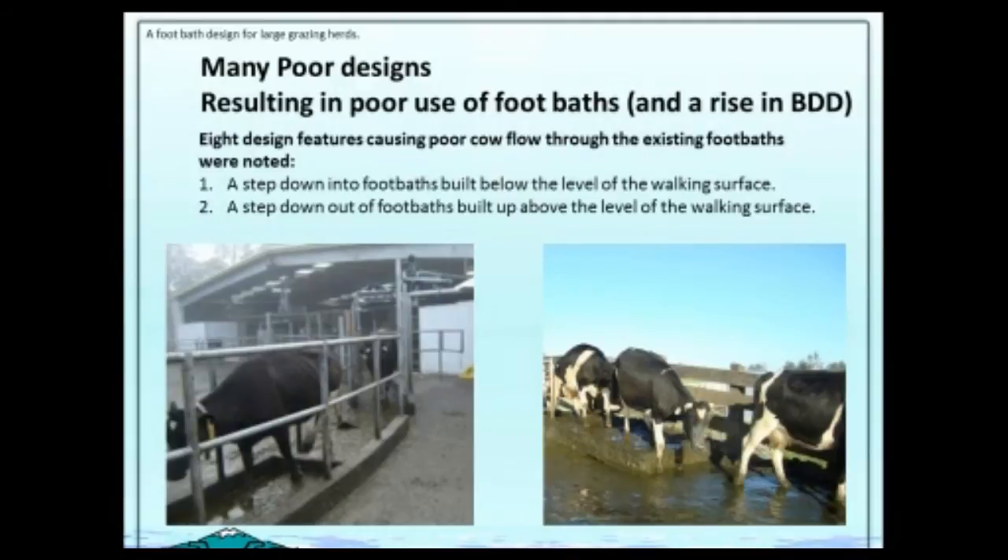The second thing was many were building the foot baths up — like on the photograph on the right, where the foot bath was built up. The cows went into it all right, but then before they stepped down they stopped, holding up all the cows behind them, and of course the foot bath became contaminated.